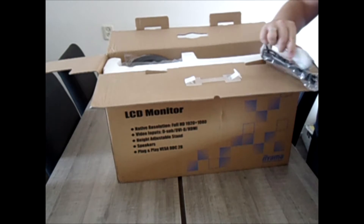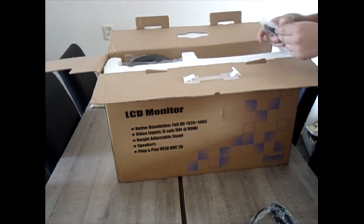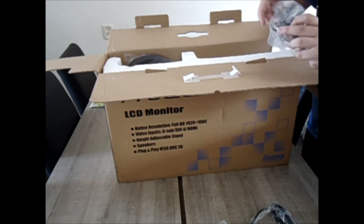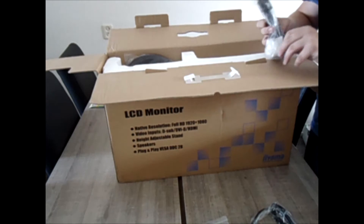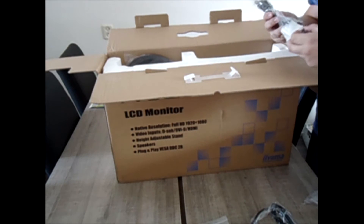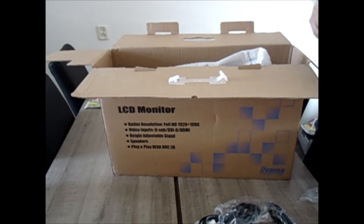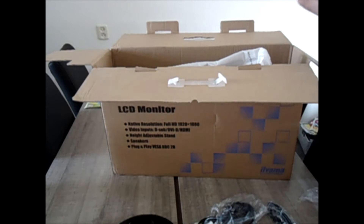Of course, we have our standard VGA cable, which is in the package. There's a cable management system. The standard power connection. And this must be the DVI connection — yes, it is. So we got our VGA cable, DVI cable, and here comes the feet of the monitor. It's round, nothing special.